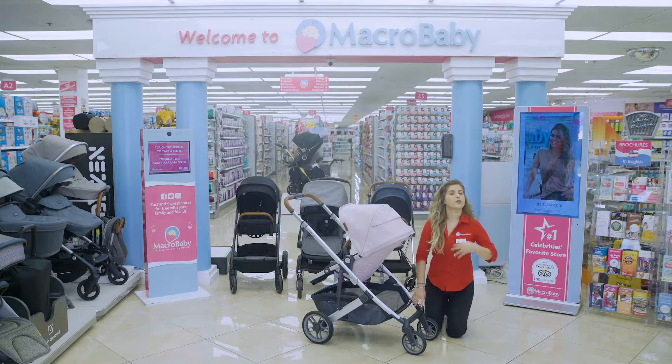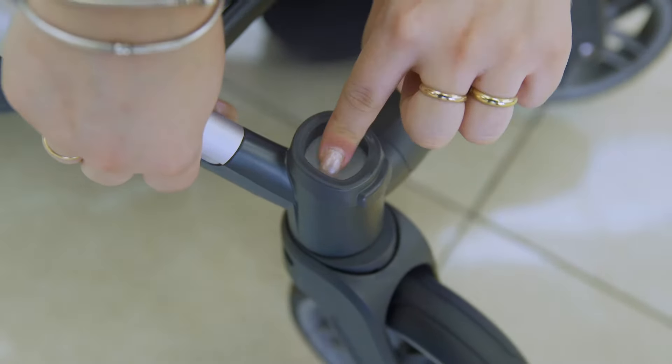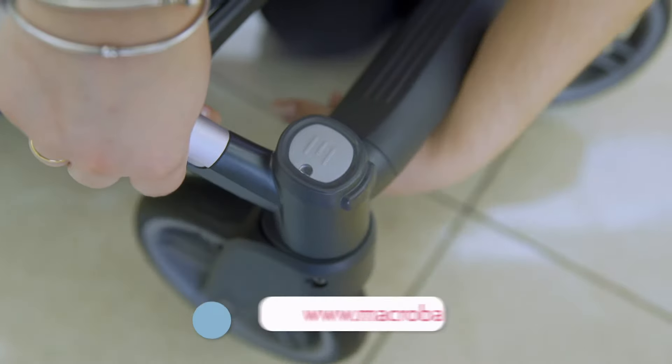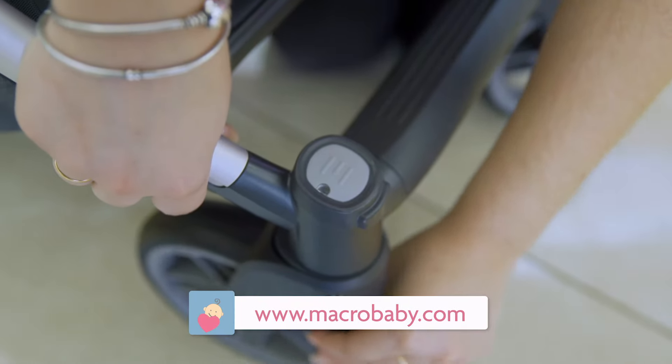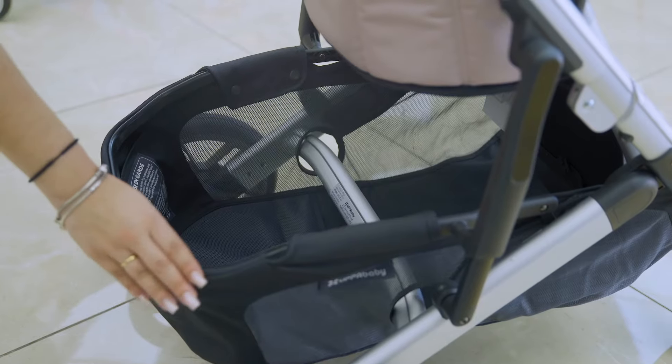Whenever it's green it means it's good to go, but whenever you press down and there's no green it means that it's locked. So right here you're going to turn it back and it doesn't move. It has a pretty good basket space as you can see right here.